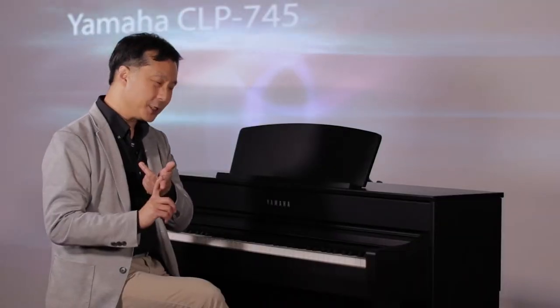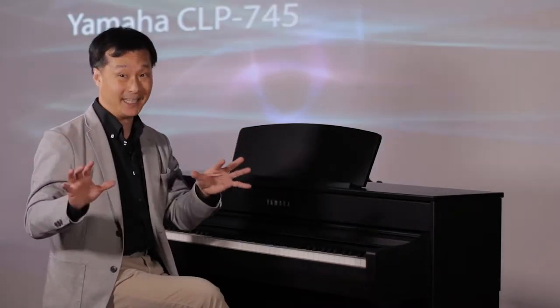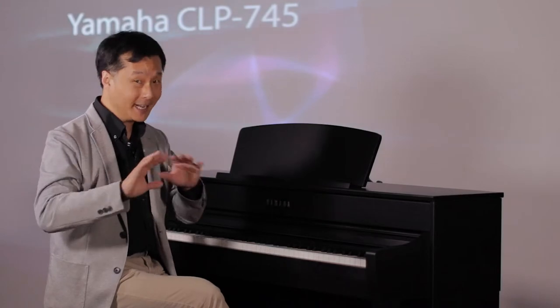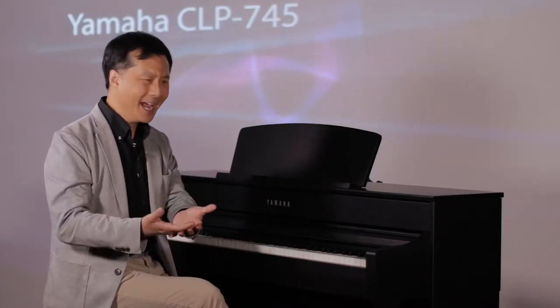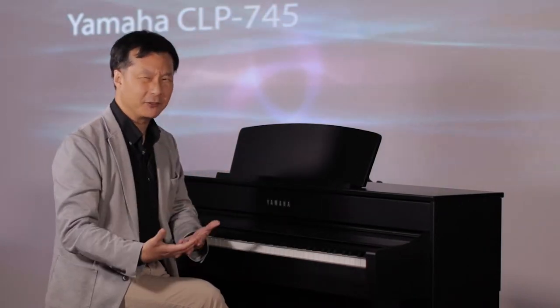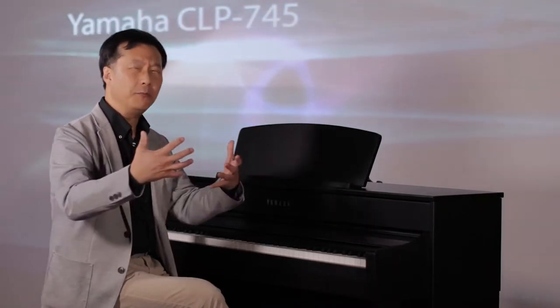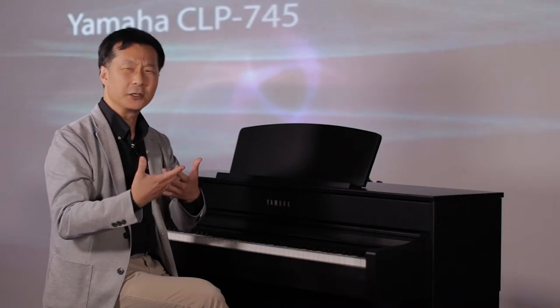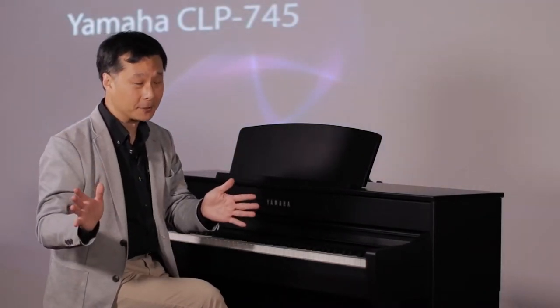When it comes to the Yamaha CLP745 Clavinova, two words come to my mind: passion and legacy. Passion in that when Yamaha introduced the world's very first digital piano back in 1983, they weren't content to rest on their laurels just for being innovative. With that innovation came a passion to make the piano with each successive generation more and more realistic, encompassing all the beautiful subtleties and colors and expressiveness that you find on their magnificent acoustic pianos.